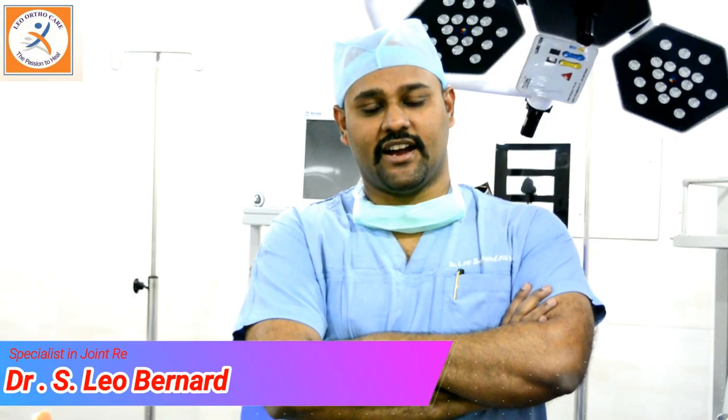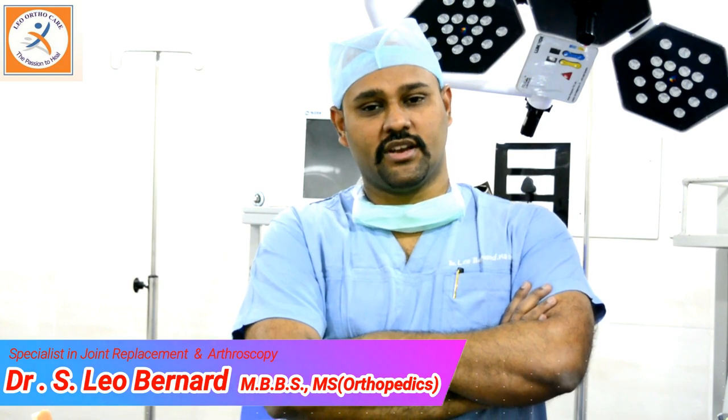Hi friends, I am Dr. Leo Goddard, specialist in arthroscopy and joint replacement surgeries. I am now standing in the operation theatre of my hospital, Leo OrthoCare Hospital, situated in Prichiro, Ramahapur, Pantu. I have been experienced in arthroscopy for the past 9 years and we have been performing many successful arthroscopic surgeries for both knee joint and shoulder joint.